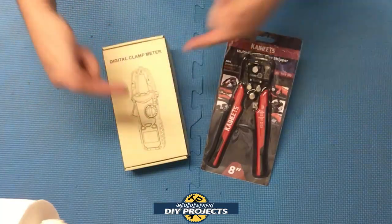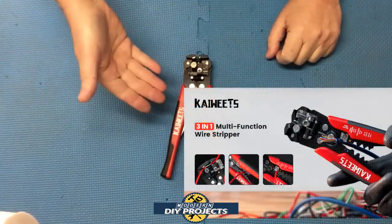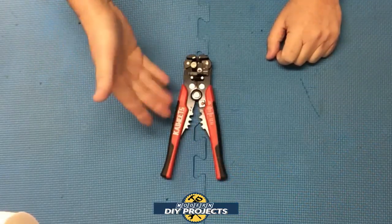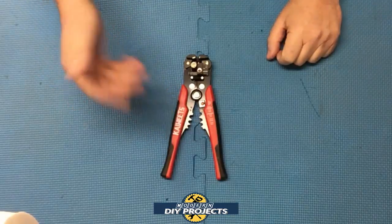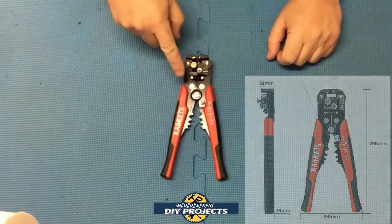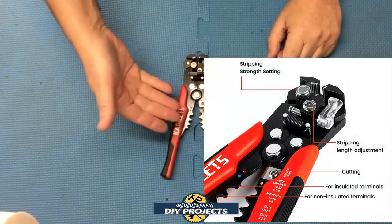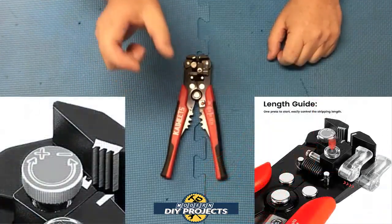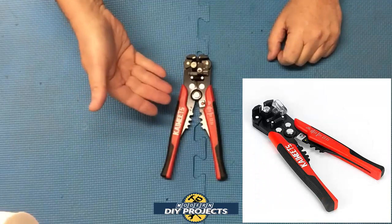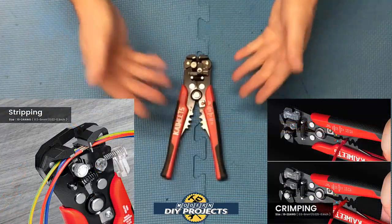Let's start with the Kiwi's three-in-one wire stripper, crimper, and cutter, available on Amazon — link in the description below. At the time of making this video it retails for $16.99. The dimensions are eight inches in length, four inches at the bottom, one and a half at the top, and one and a quarter in thickness. It has adjustable stripping strength and stripping length, TPR grips for comfort, and will strip wires from 10 to 24 gauge and crimp wire from 10 to 22 gauge.